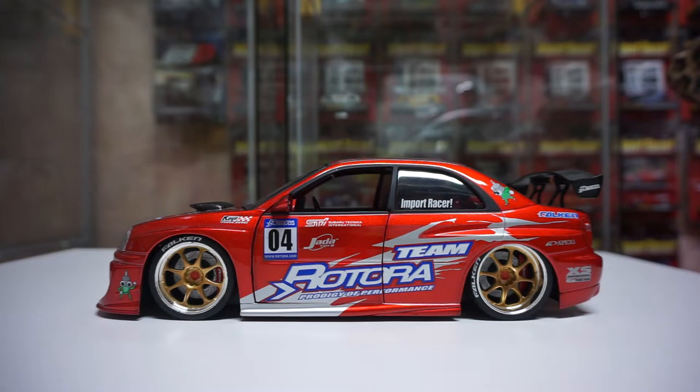This is the Team Rotora livery and this one came in a couple of liveries. There's a dark gray one, there's the Option D HKS one which I still want, there's this red one, there's an XS Engineering blue one, and I think that's it — about four of them in total. So this is the red one.